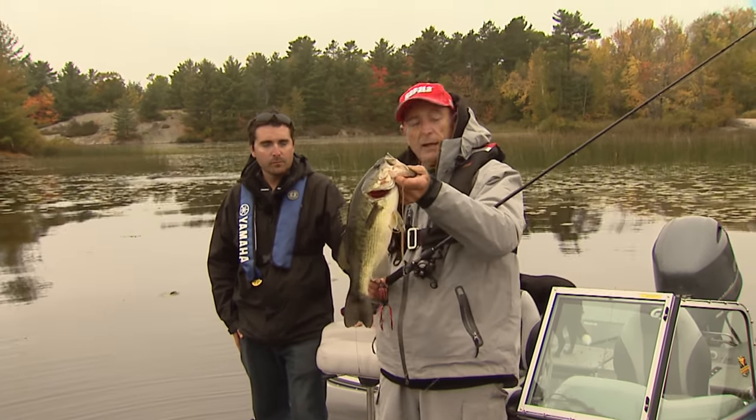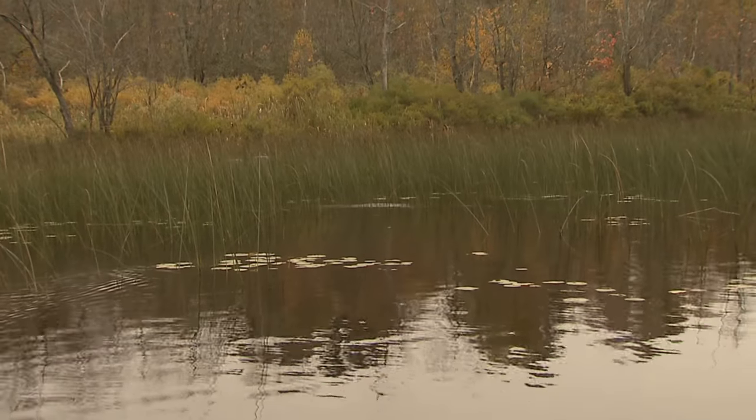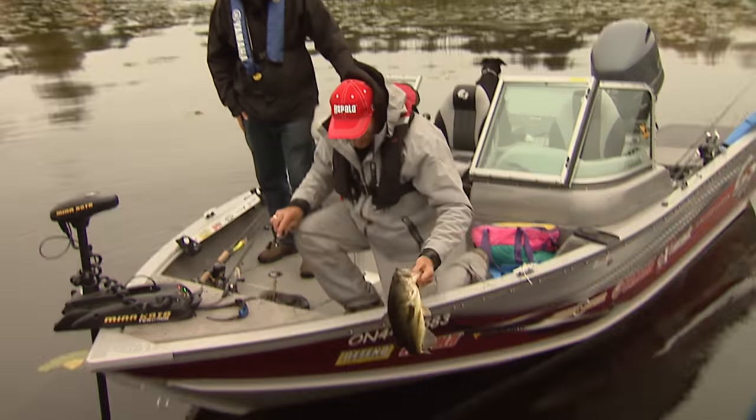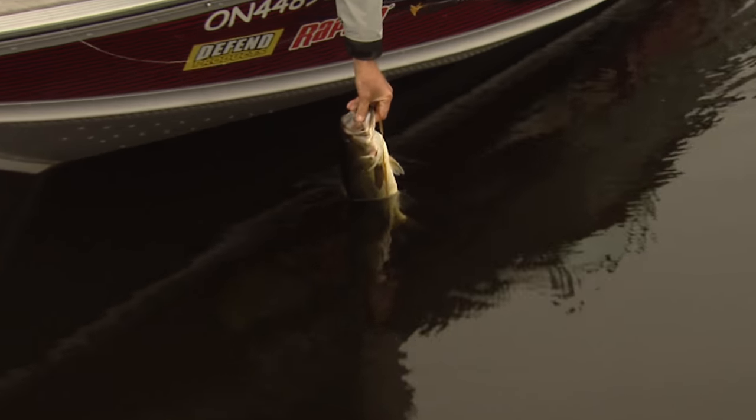This guy hit back right in the pencil reeds — that's amazing. A lot of guys like to fish bass, and I'm impressed for this time of year with the conditions that we've had.